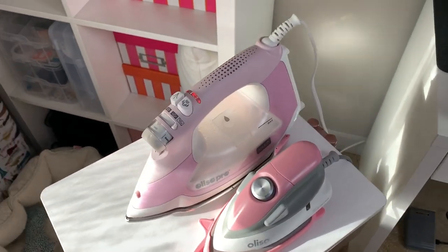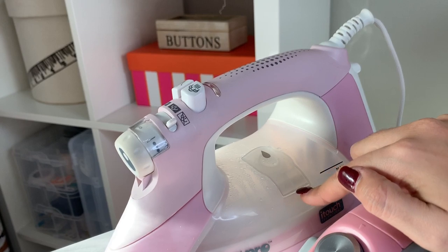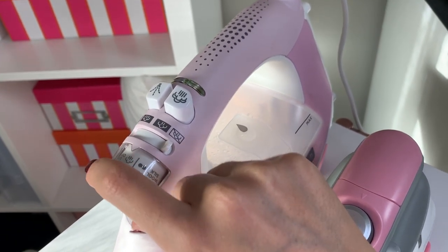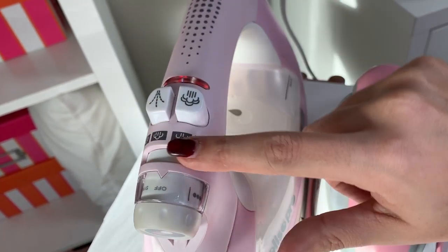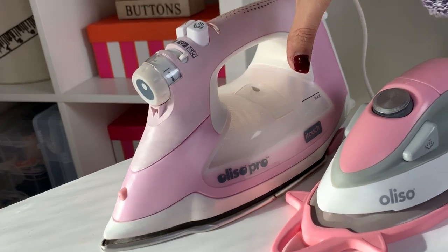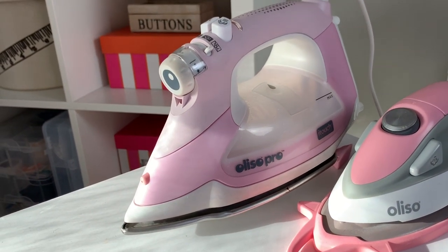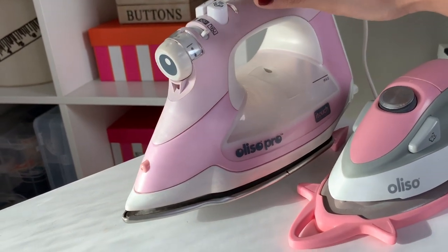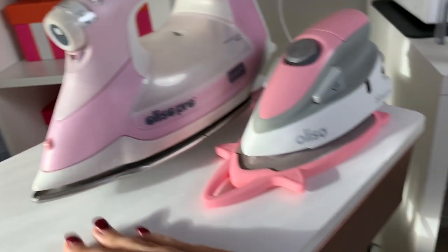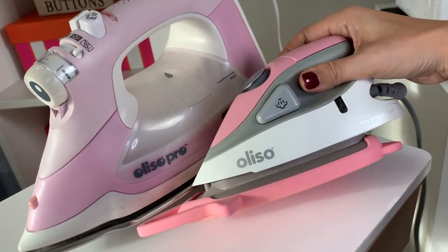I have both of my irons on the top. I've ranted and raved about my Aliso irons before — in addition to the 30-minute auto shut-off instead of 10 minutes like most irons, and all the different heat settings as well as the four different settings for steam. The really cool thing is that the Aliso iron raises and lowers. When I'm done, I turn it off and set it on this little plastic platform so it won't melt, burn, or damage the sole plate.